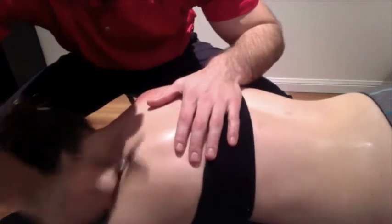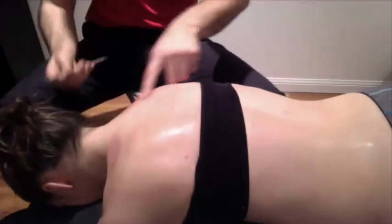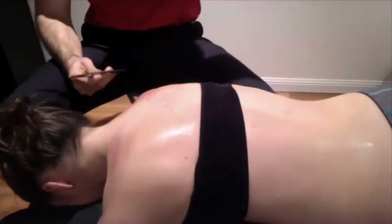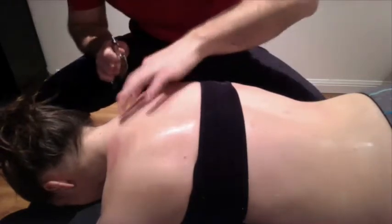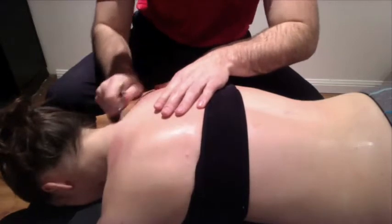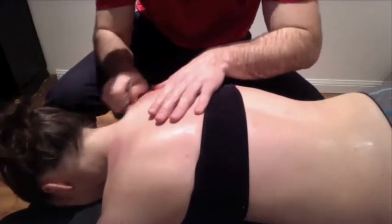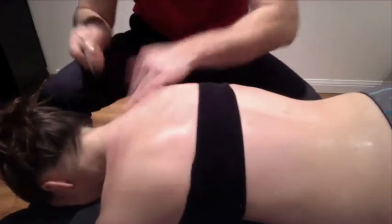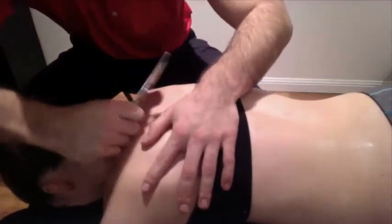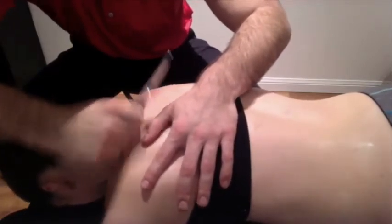Again, taking that number two edge at a 45-degree angle, working through those traps. You can see there's a little bit of redness right through that sort of attachment point of levator — obviously that's a little bit of an issue. So we're going to do the same thing and take levator up towards the neck on both sides with that number two edge. We don't need to get any more aggressive than that.